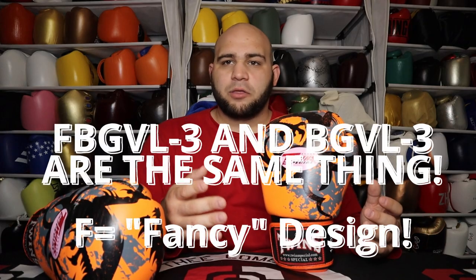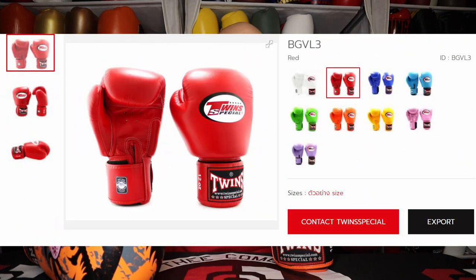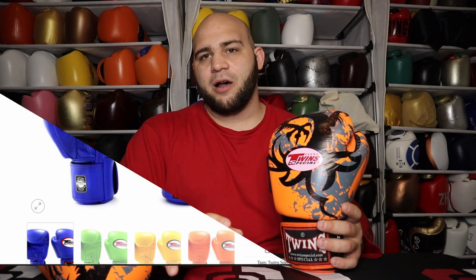If you go to the BGVL3 on Twin's website, you can see they have a bunch of stock generic colors like red, black, blue, white, lavender, lime green, olive, pink, bright yellow, silver, and gold. They have a bunch of solid colors — that's just the regular BGVL3. They have a ton of different colors you can choose from, ranging from sizes eight all the way up to 16 or 18 ounces. Whereas the FBGVL3 is the fancy model.